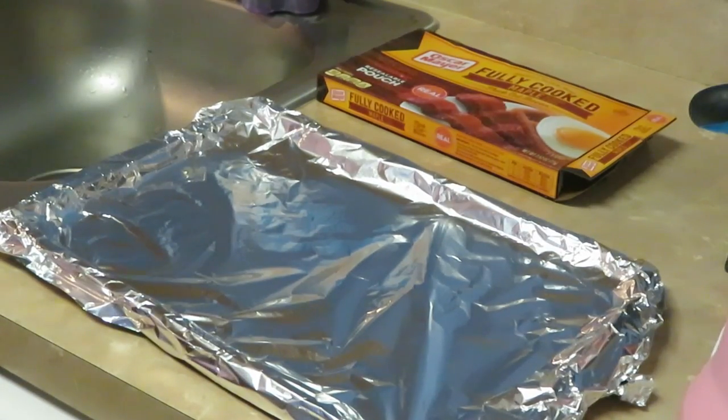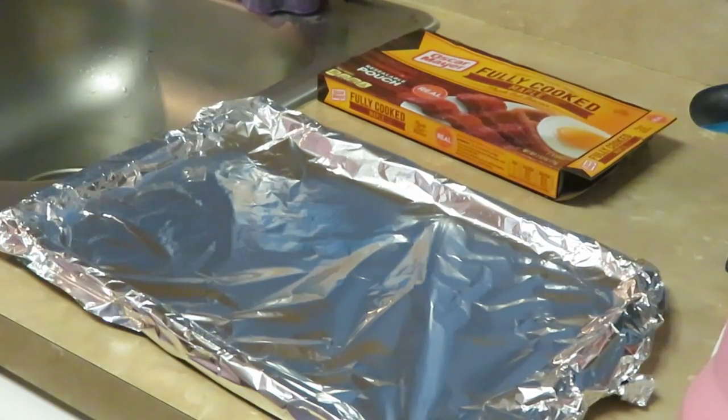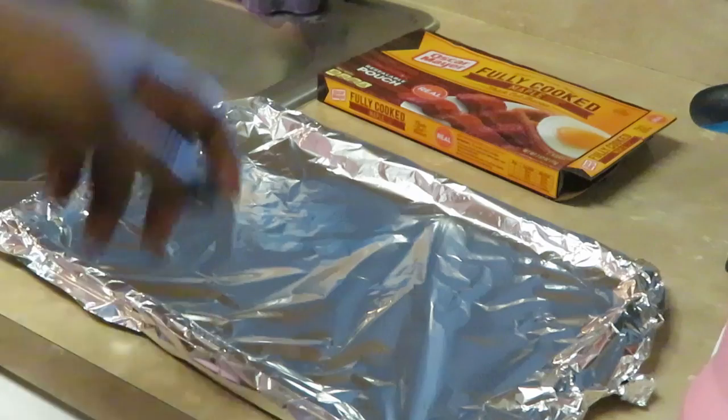Good morning guys, it is Arika Misha, just coming to you this morning with a little short quick video. It is breakfast — yes, this is another breakfast video.